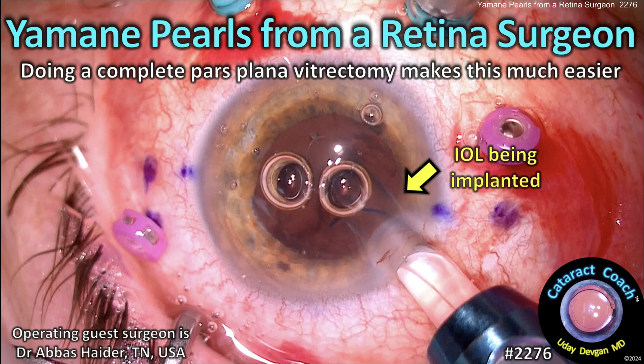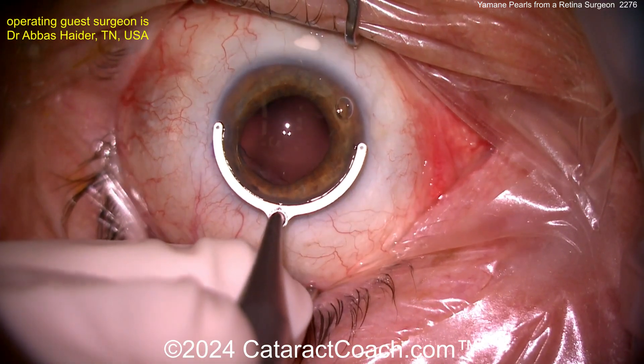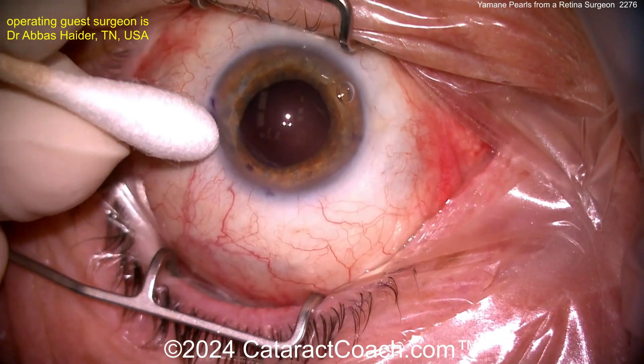CataractCoach.com — Yamane pearls from a retina surgeon. Doing a complete pars plana vitrectomy makes this surgery much easier. Now we can see the beginning of the case: the patient is being marked here with a 180-degree marker, so you get the lens evenly positioned there.